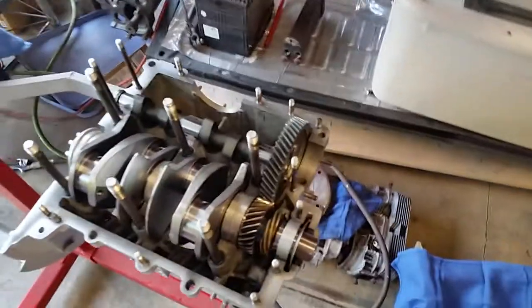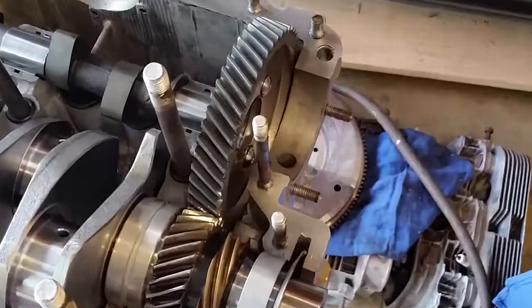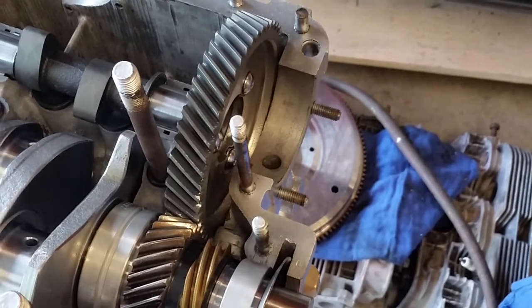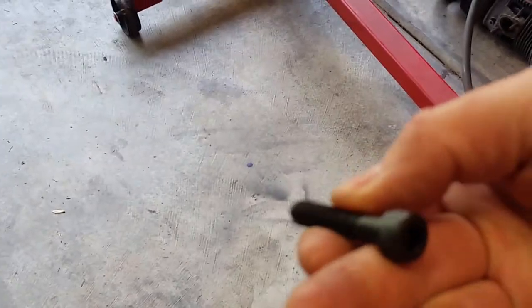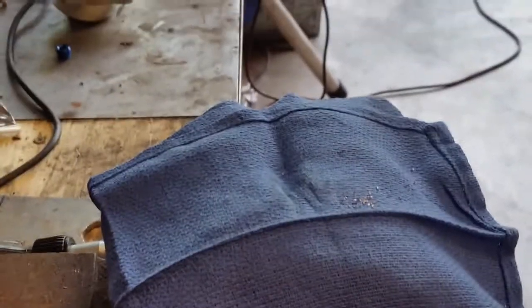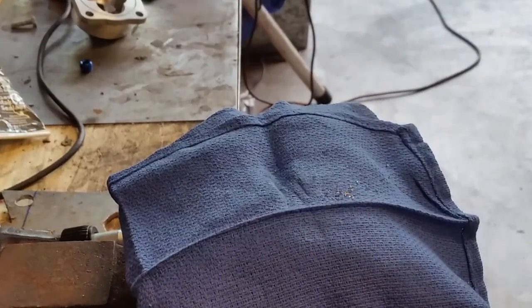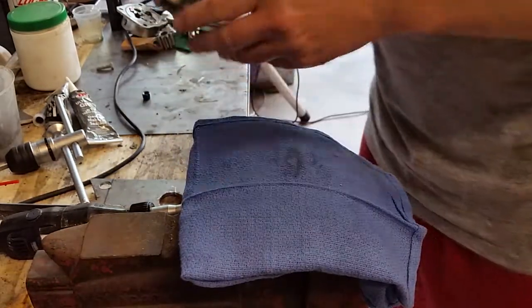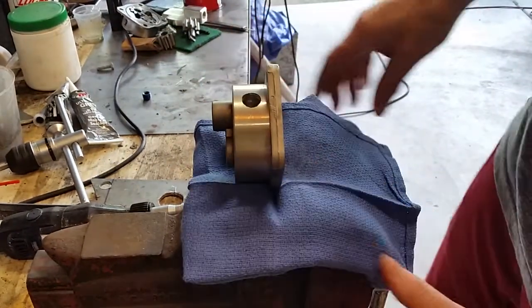These studs down here that the pump mounts onto may be a little bit too short once you get this bigger pump on there, so you might have to back those out and put new ones in, or use an Allen head bolt instead of putting studs in. The one thing you've got to be careful of with Allen head bolts is that if you're taking your pump on and off you can tend to strip out your case, so it might be better to put the studs back in at a longer length.